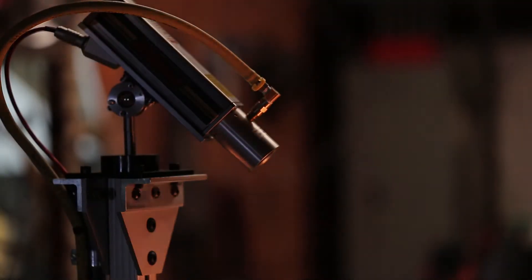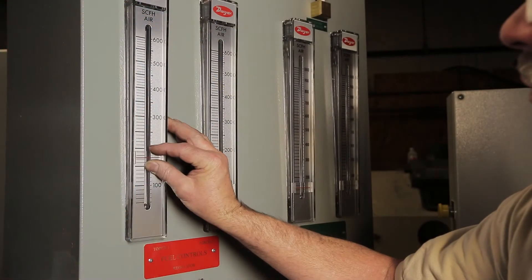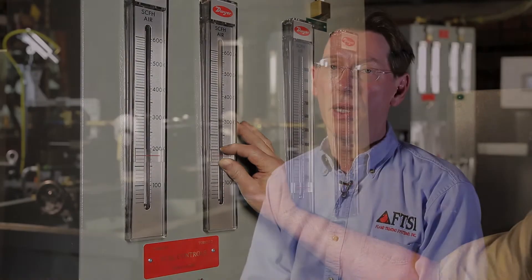We also have an optical pyrometer on this machine so that you can measure the part temperature, along with flow meters, so that you can monitor and set correct flows for the flame heads — everything being controllable, along with safeties that we always put on all of our pieces of equipment.